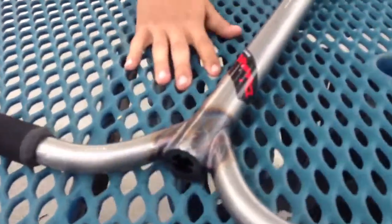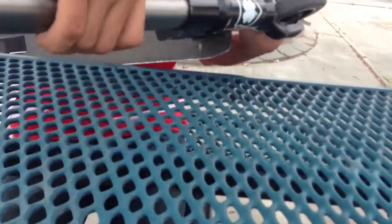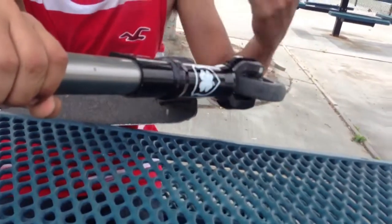A Diamond Supply Co sticker. Lucky triple clamp right here, black. And an FSA headset.